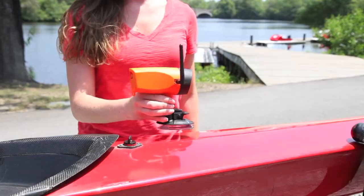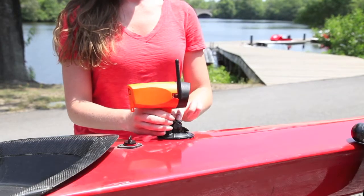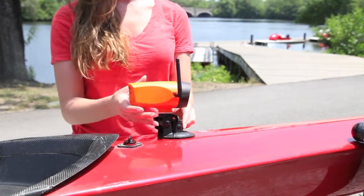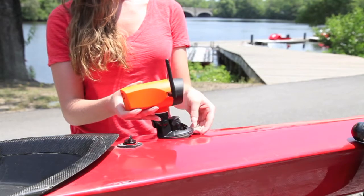To mount the camera, place the suction cup mount onto the bow of the skull. Push down firmly and lift up the tightening bar. To remove, simply push down the tightening bar and peel off the suction cup.